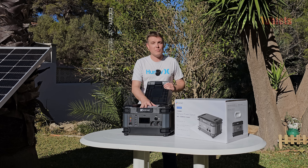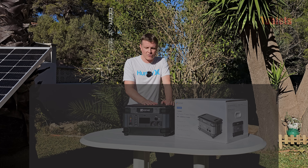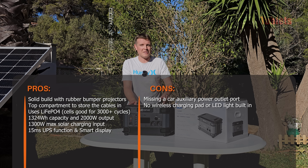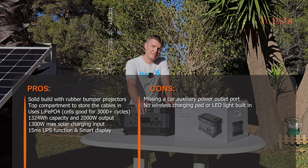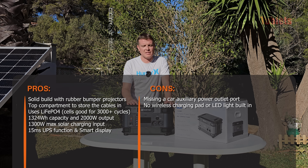What don't I like? While the top cable compartment is handy so you won't misplace cables, it feels like a missed opportunity — they could have put a wireless charging pad up there, and there's a lack of DC outputs. There's no cigarette lighter/car accessory port, and a couple more DC ports would be ideal for motorhome or RV users. An LED light would also have been very useful — I see that on a lot of other models. Those are the main things missing: a cigarette lighter socket and an LED light.